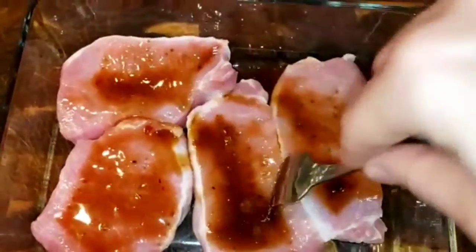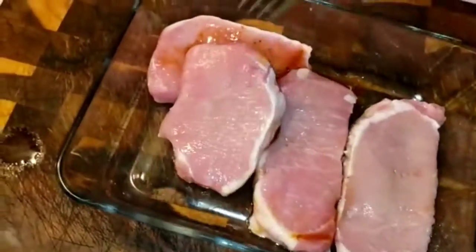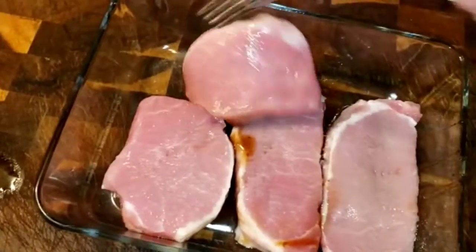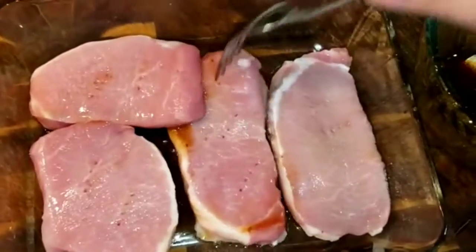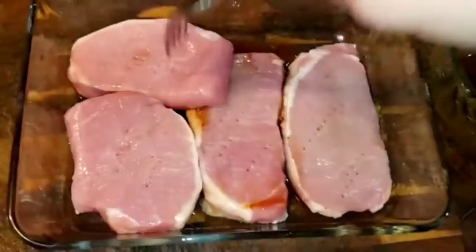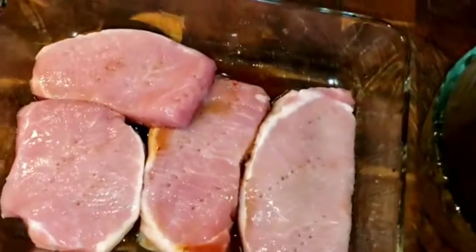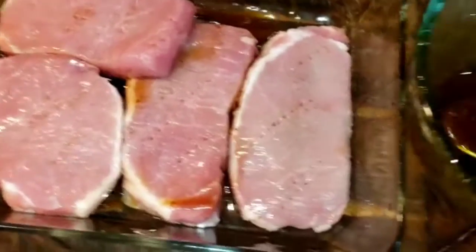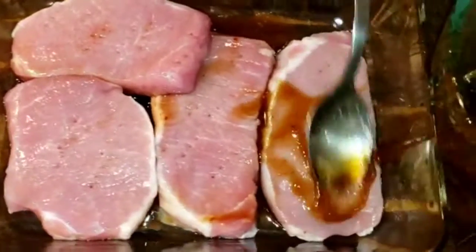Let it sit in the sauce for about half an hour — that's what I recommend — or even overnight is better, so the meat gets well marinated and the sauce gets inside. Poke the holes on both sides and keep layering the sauce on top.